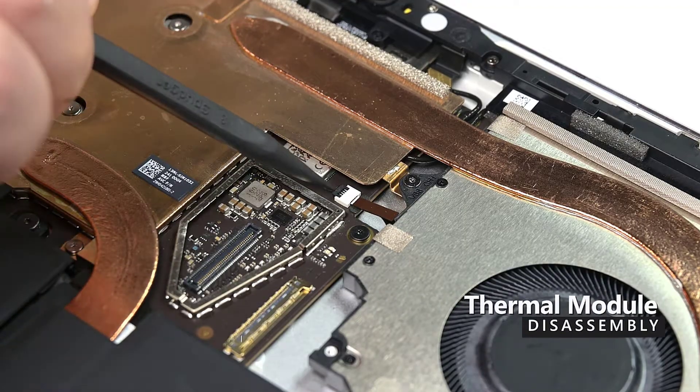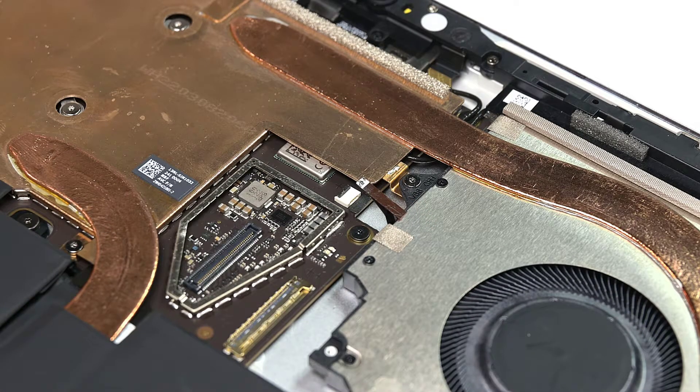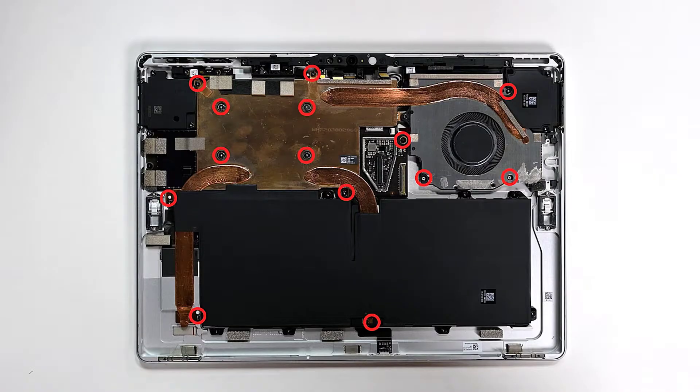Locate the fan ZIF connector on the device and use the point of a spudger to flip up the locking bar, and then slide the cable out of the ZIF connector. Use your 3IP Torx Plus driver to remove the 14 screws securing the thermal module.